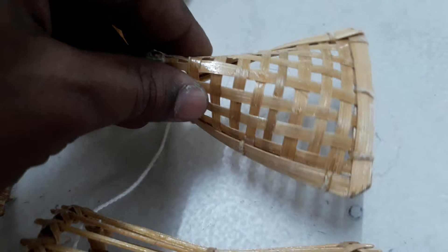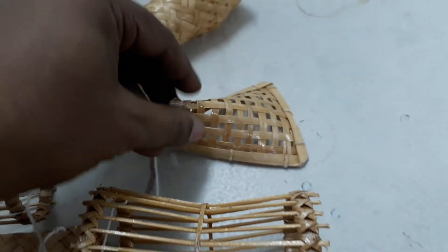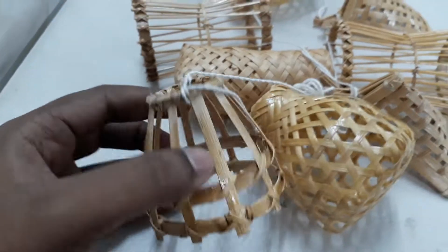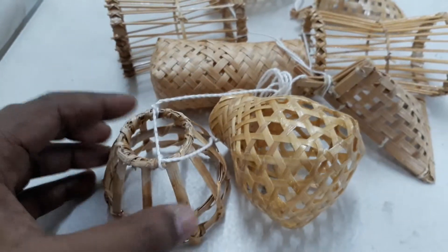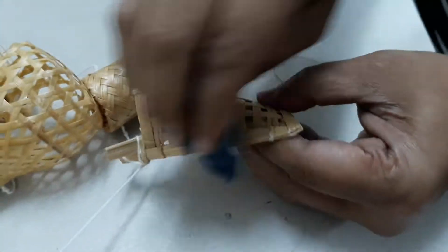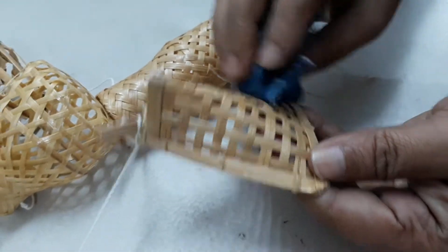There's another one. So we can easily fix it if we just take them out and clean it out a little bit like this, so you can see that fixes the problem.